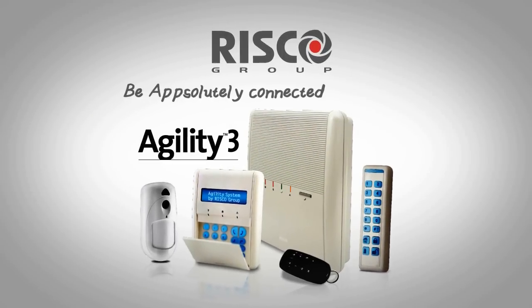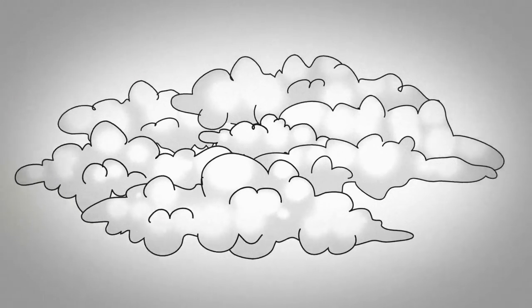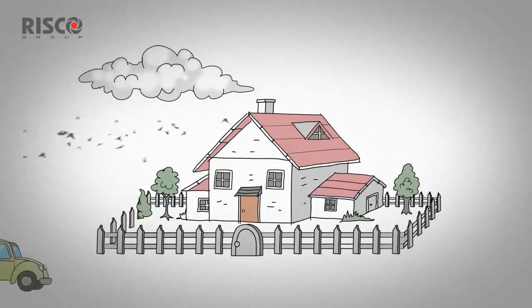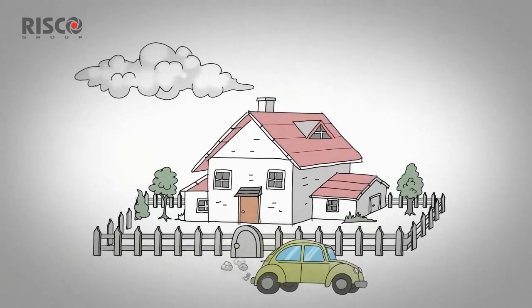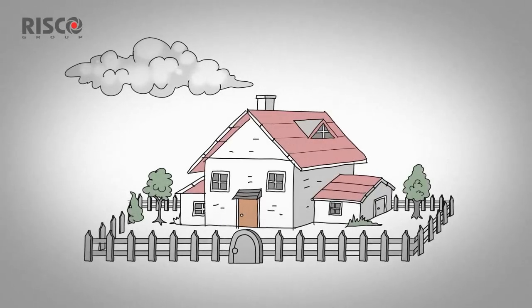With Agility 3, be absolutely connected at all times. Agility 3 is a smart wireless alarm system, including a full range of accessories for homeowners who want to protect their family and property and be in control.